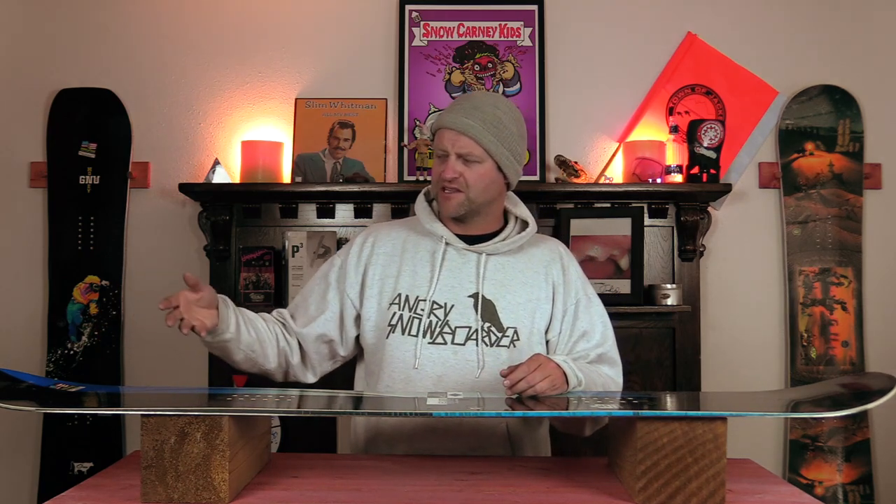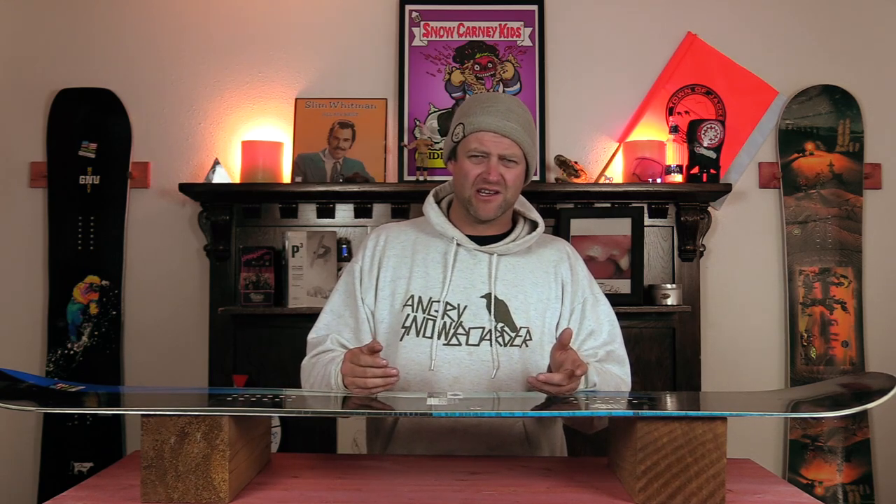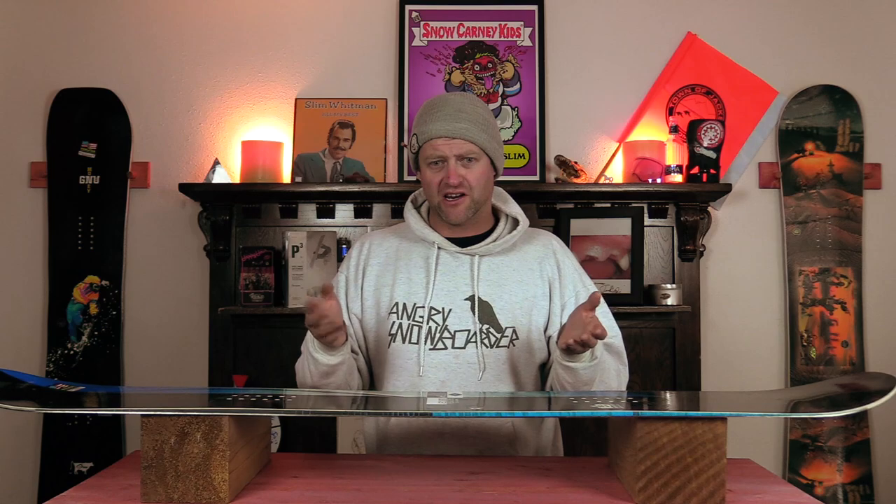The surprising thing about this board is that it's stable to a point. On a groomer you get some tip flap, but it doesn't fully resonate back underfoot. If you keep your knees mildly bent, you're not going to notice it. And it's stable enough that if you hit a really frozen, lumpy chunder bump, it'll plow through it. If you know what you're doing, that's good because you're not going to get bucked around.